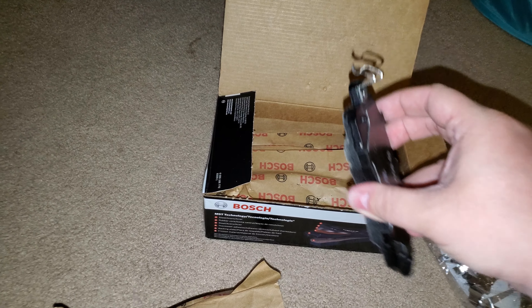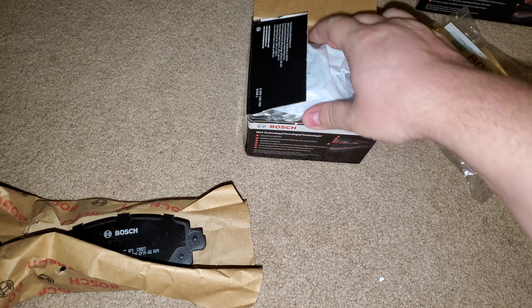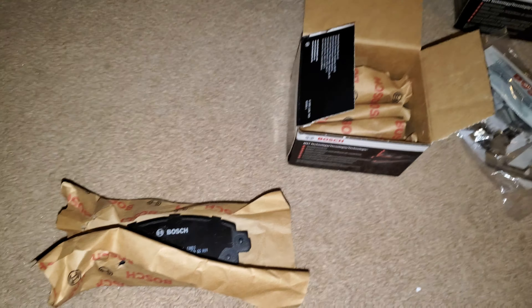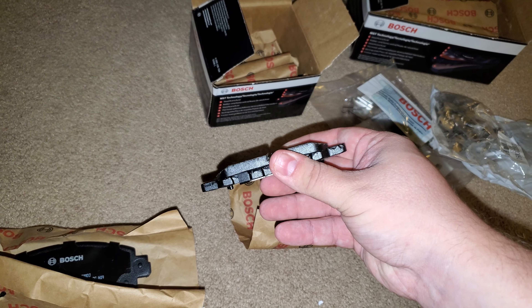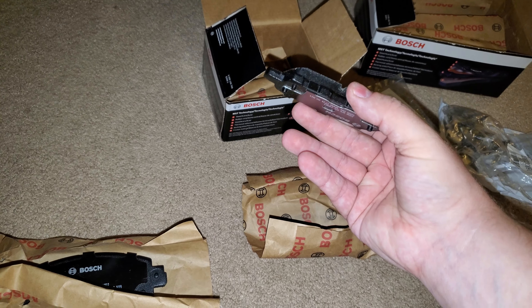I think this is just a clip to hold them in. And then I'll show you one of the back brake pads. The back ones also came with the brake hardware, which is a plus. Like I said, I got these off of RockAuto.com — you can get parts cheaper there. These are so tiny — these are my back disc brakes for my Nissan Altima.